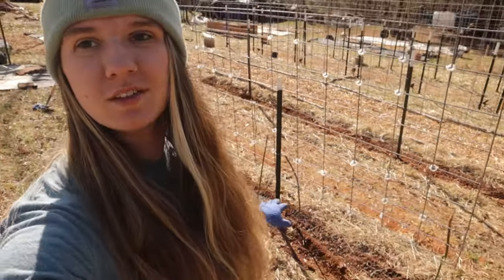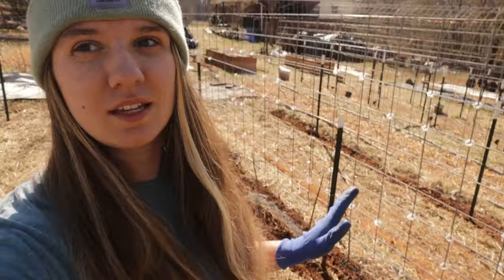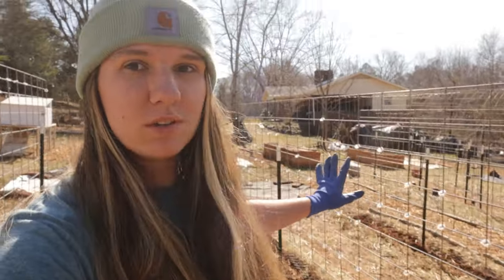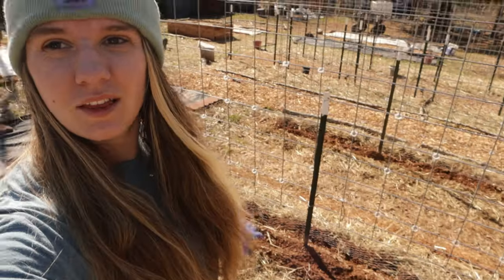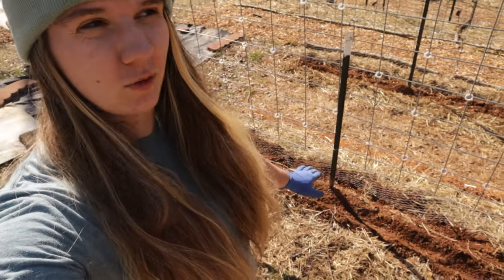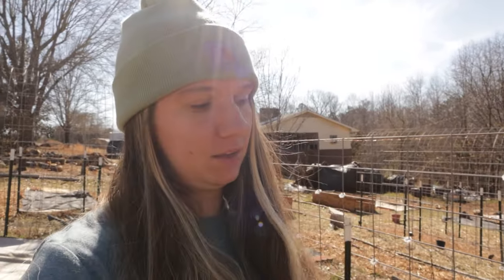These beds are 16 feet long for reference. The first four feet over here I did the definite snap pea seeds. Then I skipped the whole center section and I started at the other end and did the snow pea seeds, and those went a little bit wider than four feet — it's about six feet worth — so that means we have about six feet in the middle. I will probably get more snap pea seeds. I have a rooster next to me, so if you hear grumbles that's why. I'll probably get more snap pea seeds and plant those in that middle space and I'll just mark where the question mark seeds ended.